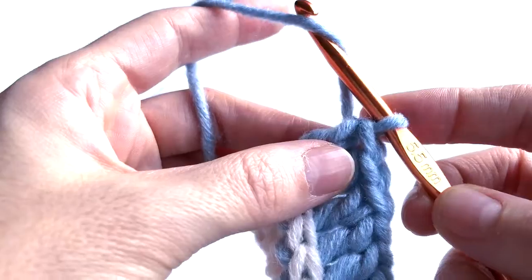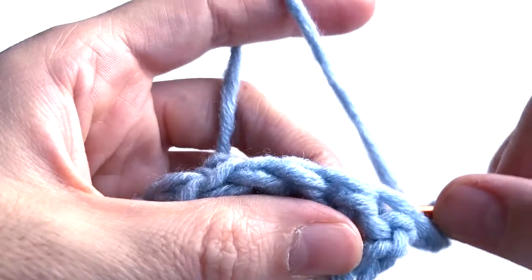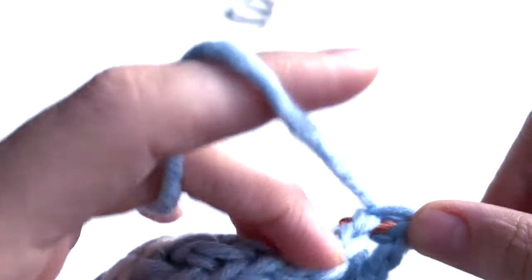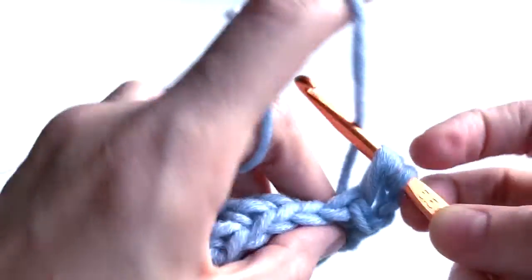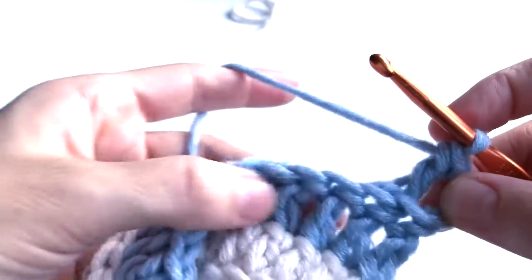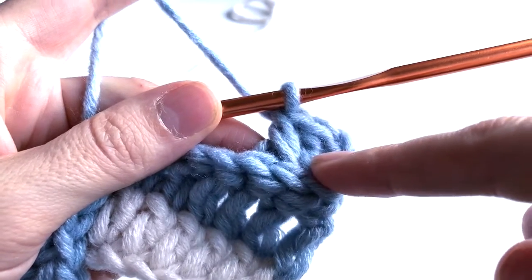I didn't change color because the pattern is one row with beige and three rows with blue. I will just turn — three chains, one, two, three — turn around and work on the way back with the blue color. Yarn over and insert the hook from the back of the stitch to the front and to the side, then yarn over, pull through, and pull through. I have three loops and I will do a double crochet all the way back.